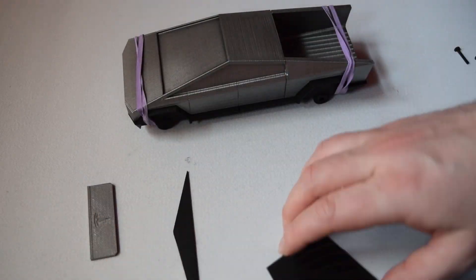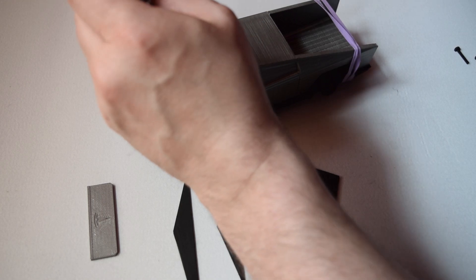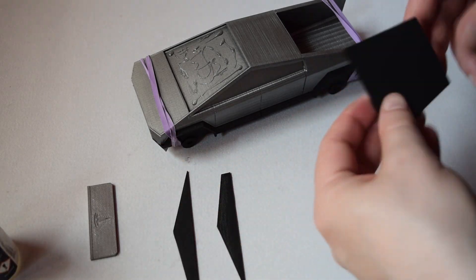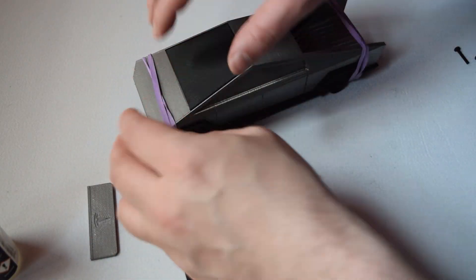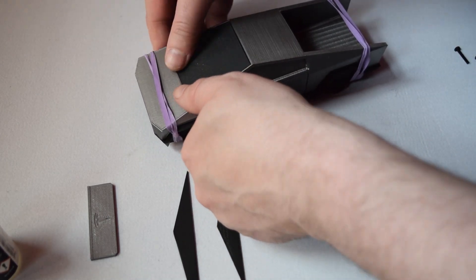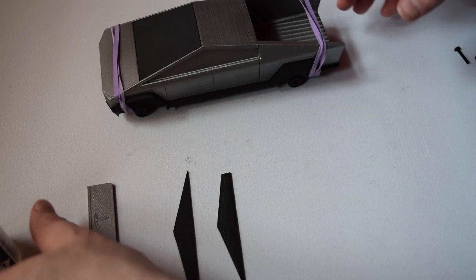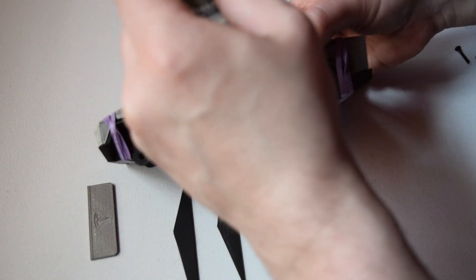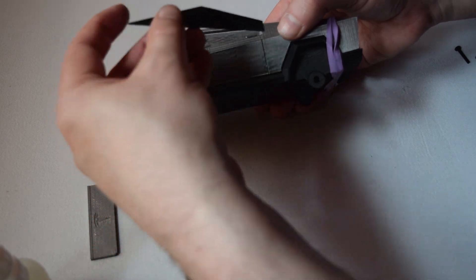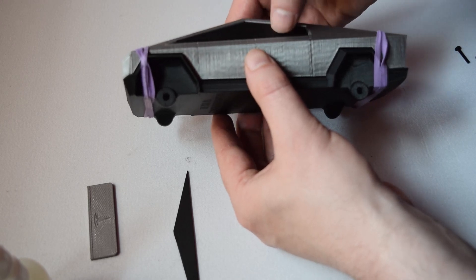We'll get a really good look at how it overall looks. We've got our body together, held with rubber bands, and we're going to glue in the windows. I love when 3D models let you print the windows as separate pieces so you can spray paint the body and then add the windows in. I sprayed these windows in matte black, but I could have maybe gone gloss — I'm not quite sure if I picked the right choice. Feel free to subscribe as I do a 3D printed project every single week.